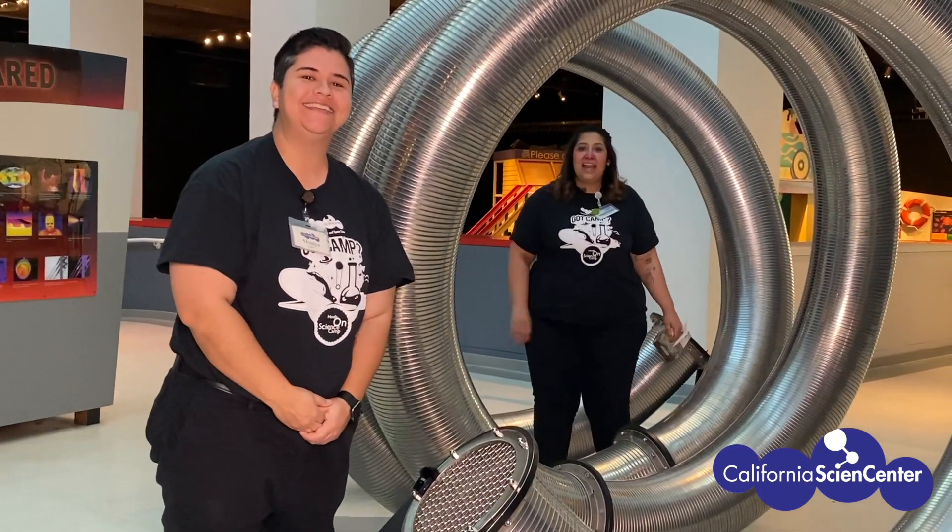Hi scientists, my name is Monica and I'm Mariela, and we're from the California Science Center. We thought it'd be fun for you scientists to make some slime at home today. I think that's a great idea!